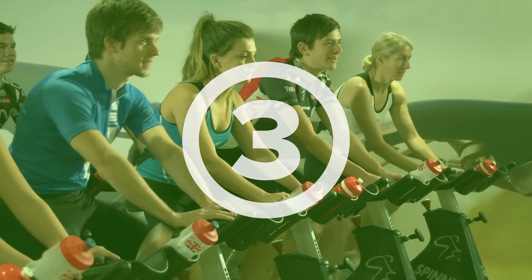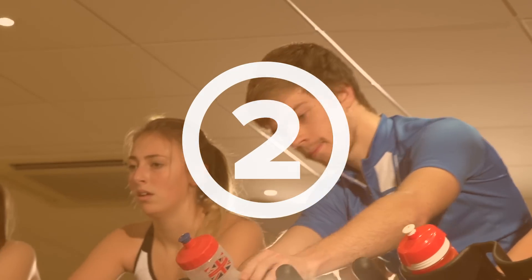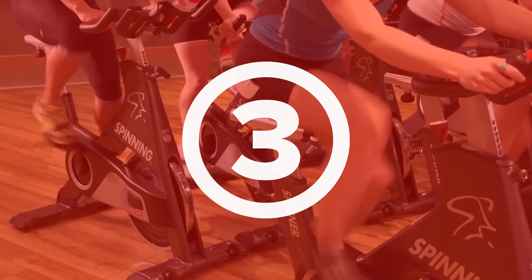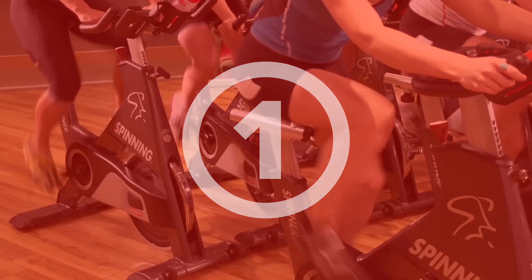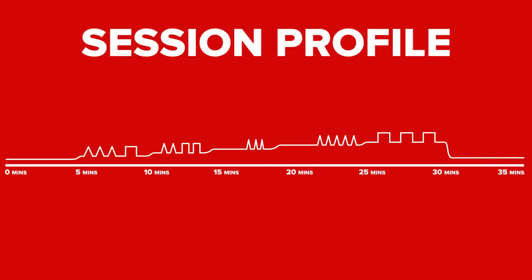To make it even easier, we've colour coded the effort. Green is for your warm ups and cool downs, moving through to the medium intensity yellows, and red for when you're going flat out. The profile at the bottom of the screen shows you how far into the session you are and what intervals are coming up.